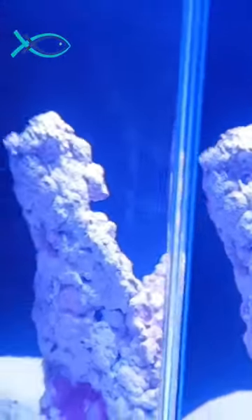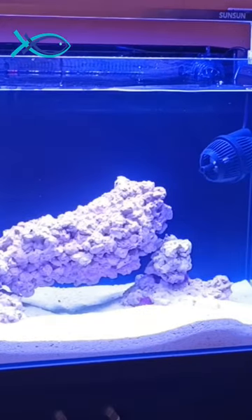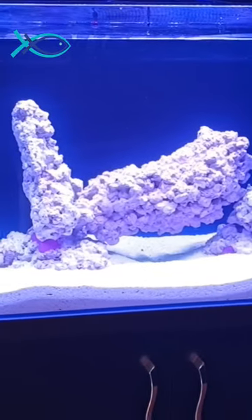It has ultra-clear glass. It is a Senguo Wind brand and has a glueless finish with a premium look. It has rock and forest decor, marine sand, and a Sunsun wavemaker — Sunsun 500H series marine aquarium light.